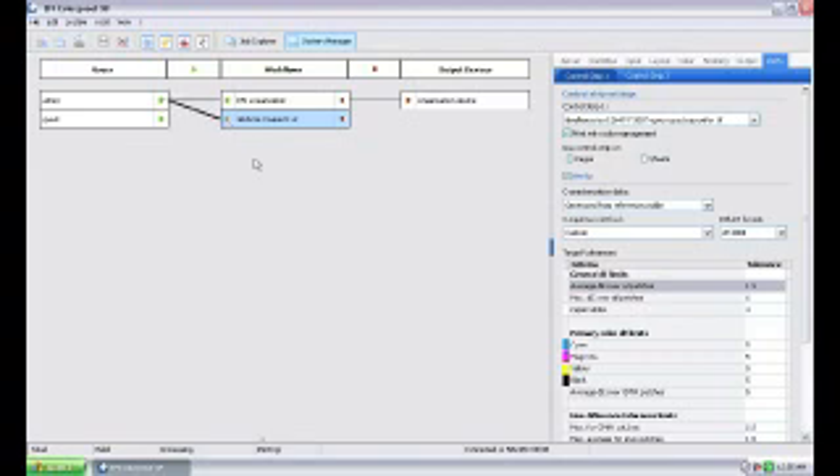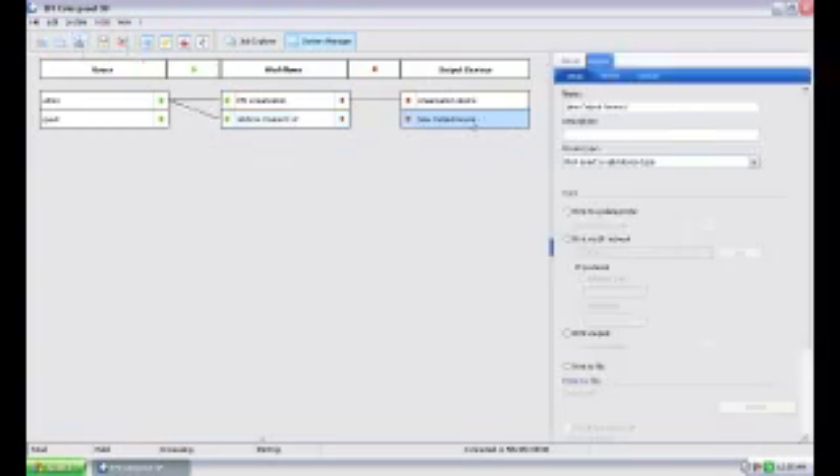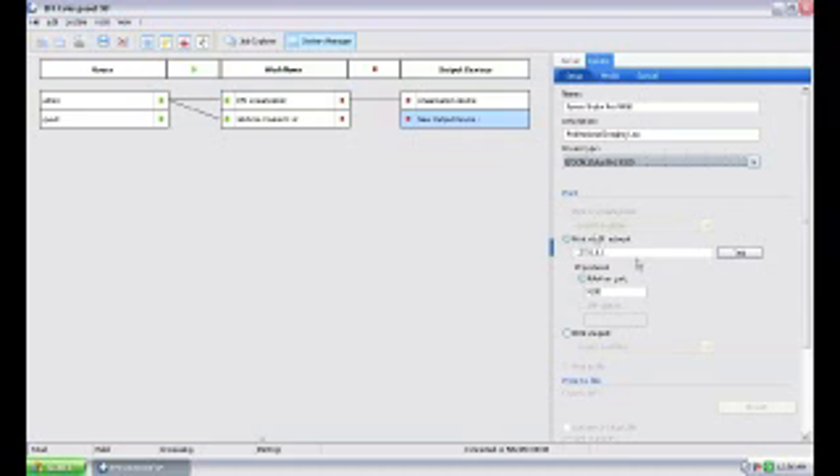Now I can go ahead and link it, but it has nowhere to go, so now we're going to add an output device. This will go a lot quicker than what we just did. I can add an output device by right-clicking and selecting Output Device, or by clicking New Output Device. Here it is — you can see this area changes. The server tab is the same as before. Here's the device setup. I'm going to type in the name of this output device — this is an Epson Stylus Pro 9900, located in our professional imaging lab. I'm going to pull down the list and select the 9900 driver itself.